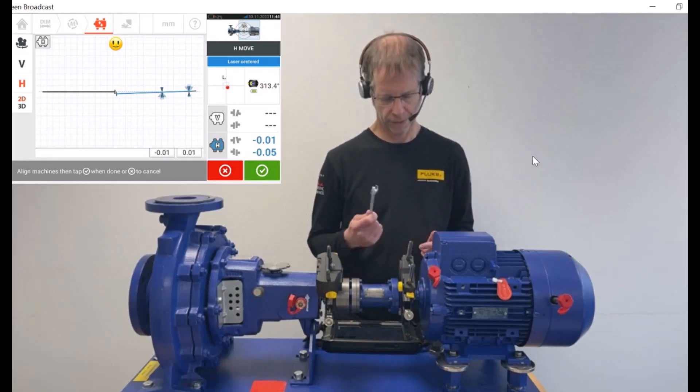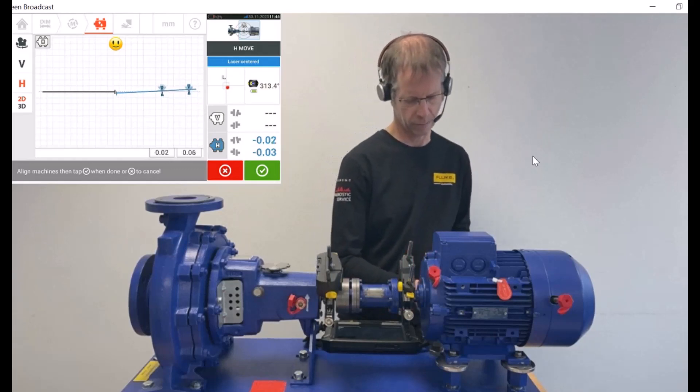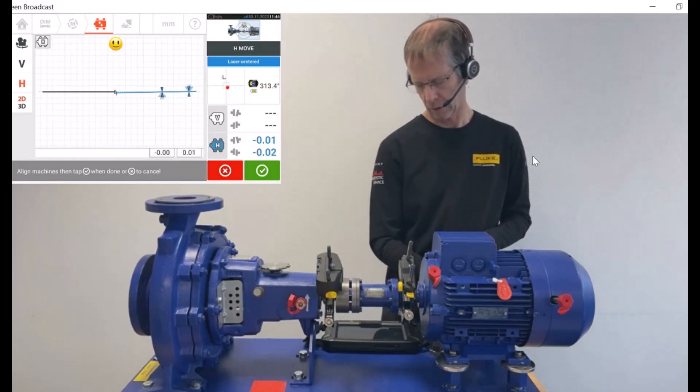To finish the move, I fix the screws again. You can see that tightening the bolts also has a consequence on the readings.